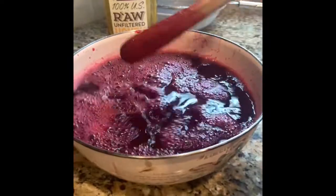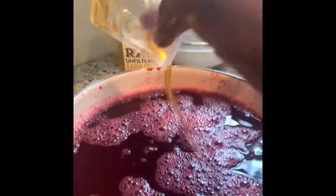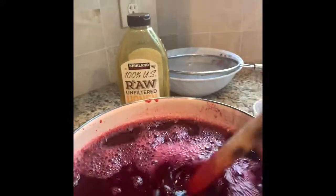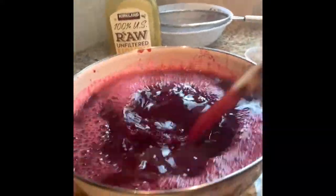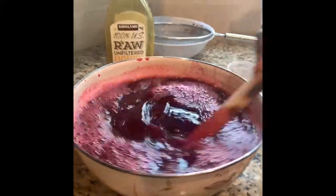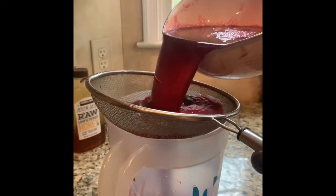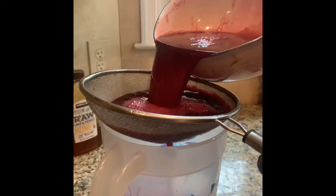Here it is. You're going to add half a cup of honey to it — though you don't have to add any sweetener; you can add sugar if you want. I'm going to stir in the honey and then strain it one more time using another strainer to get all the little particles out.